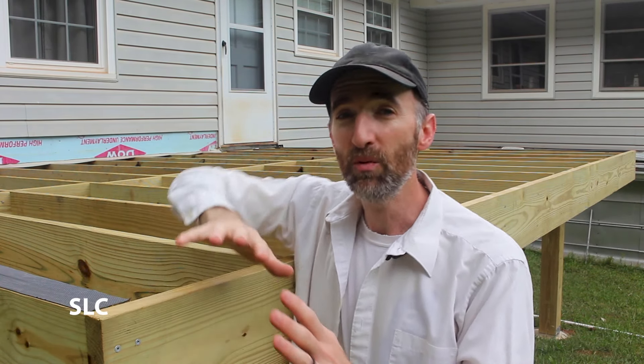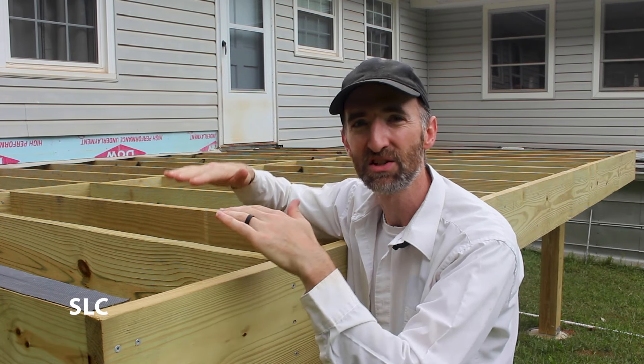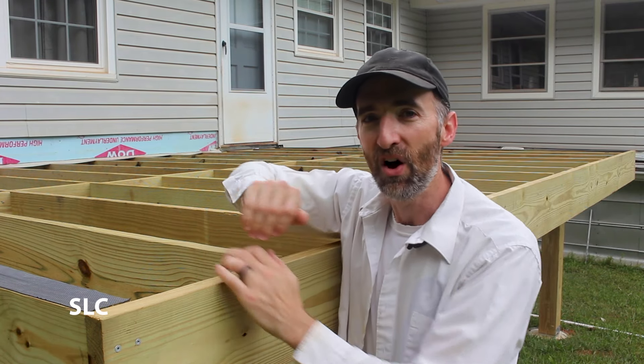Welcome to Specific Love. This is part two in our deck building series. In part one, we went about building the frame and getting everything connected to the house, nice and rigid and sturdy, so we can start building on it.